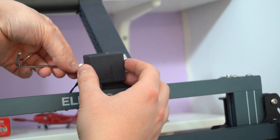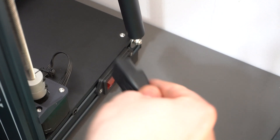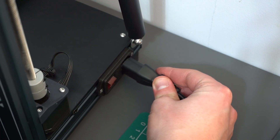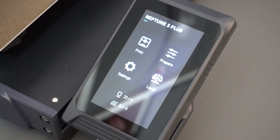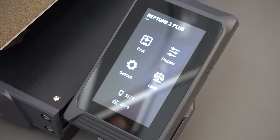All in, it took only about 45 minutes to get to this point, where everything is assembled and plugged in. With a flick of the power switch, the touchscreen display flashed into life and I was ready to begin printing.